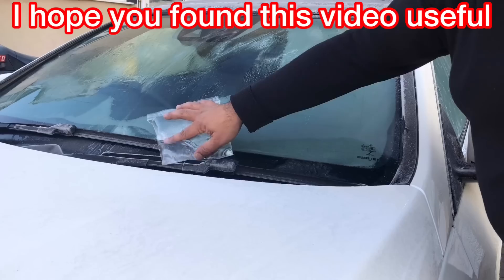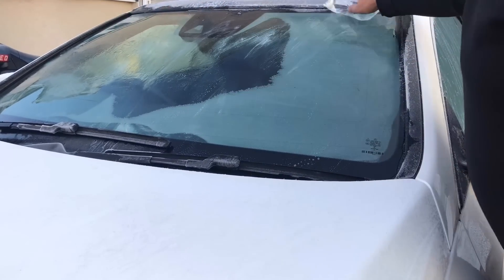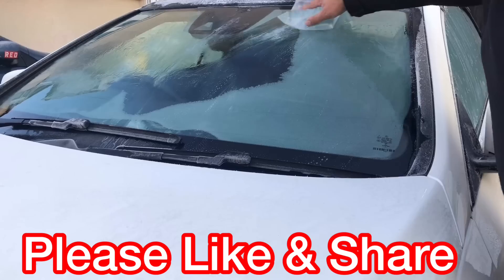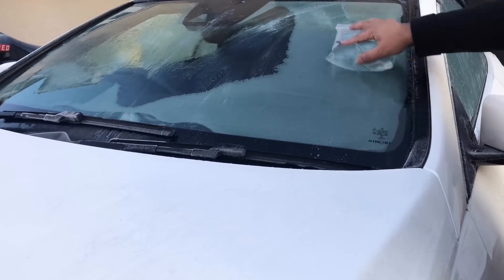You get rid of all the ice on the windscreen without actually damaging the screen itself. And no scraper. Your hand doesn't get cold neither. This idea is very, very quick and fast.